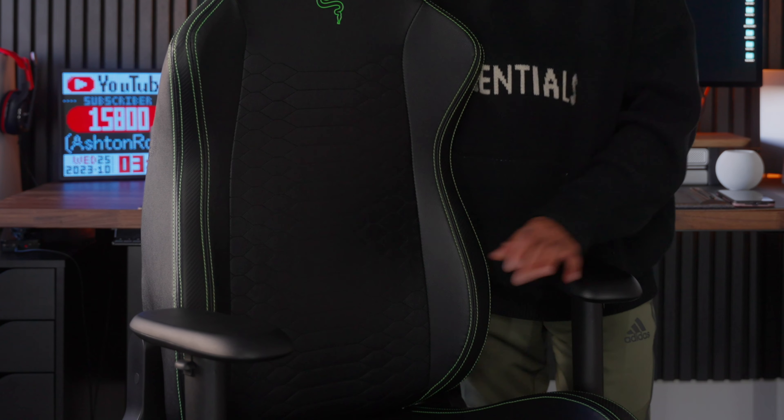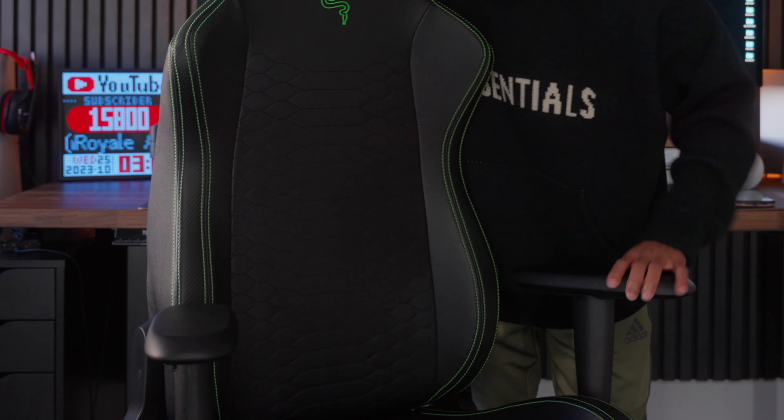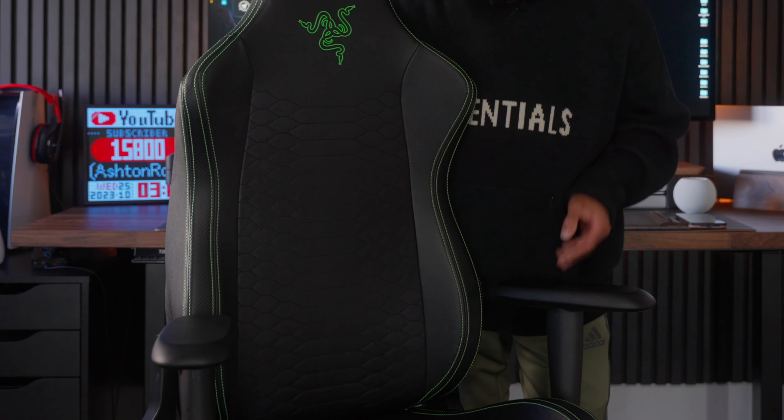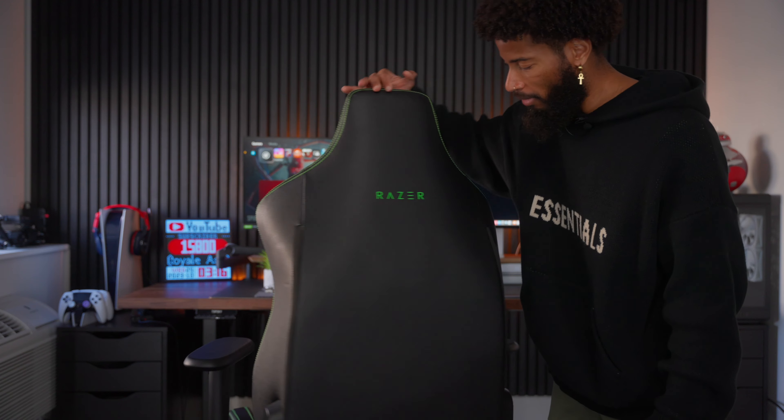One of the pros I do like about this chair is the adjustable armrest — you can bring it in or out, up or down. But despite all the bad things about gaming chairs, the real reason why we buy them is because they just look so cool. Functionality? Just not it.